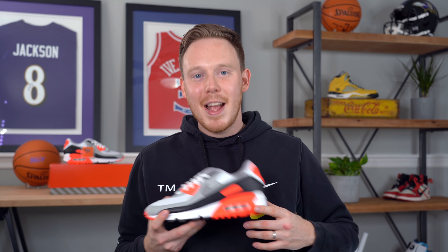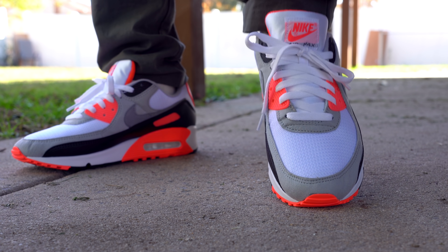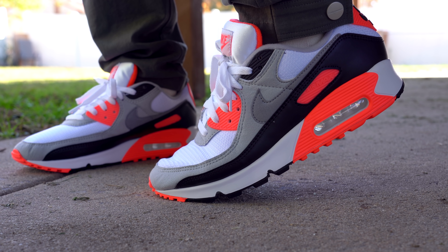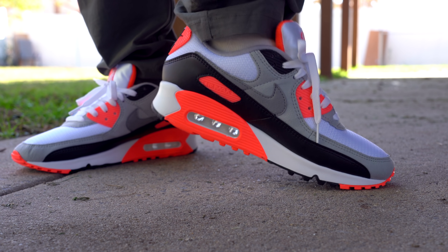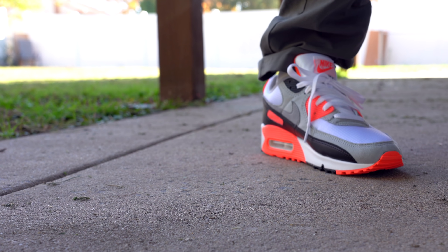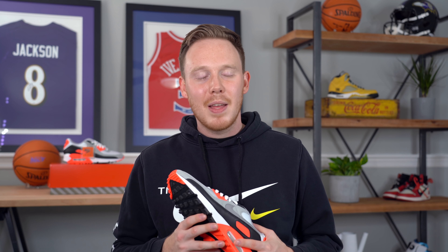As for sizing and fit, the Air Max 90 Infrared, or the Air Max 3 Radiant Red, fits true to size just like every other pair of recent Air Max 90s. From my experience, Nike's Air Max models usually seem to fit true to size — they do a really great job with sizing. But as I always suggest, because everyone's feet are different, I would definitely suggest trying on a pair of these first before you buy them, just to make sure you're grabbing the right size for you.